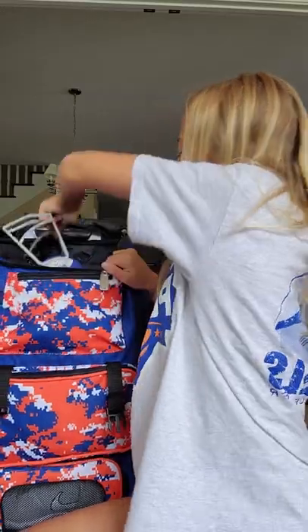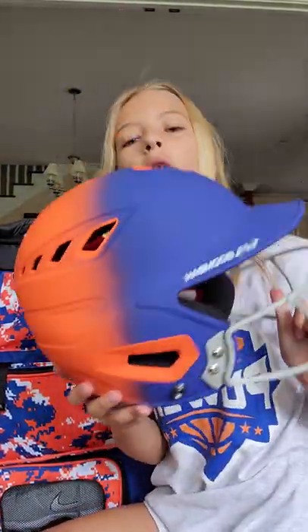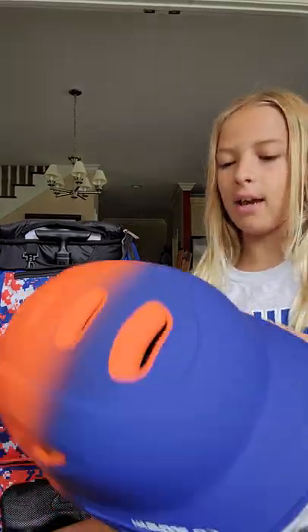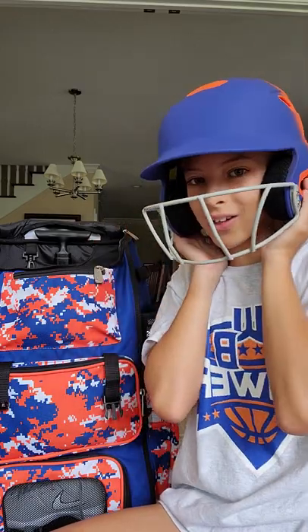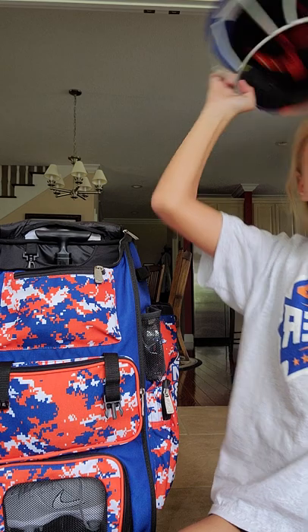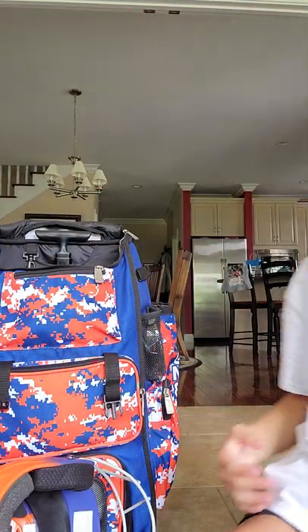And then our helmets that we just got — it's blue and turns into orange, and it's a Boomba, just like the bag. As you can see, it fits me pretty well. It has to be nice, snug, and tight.